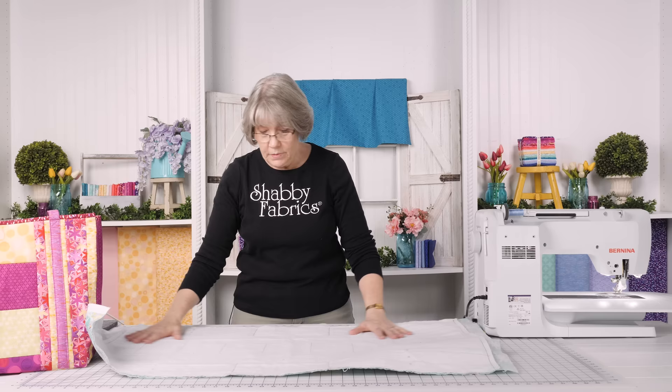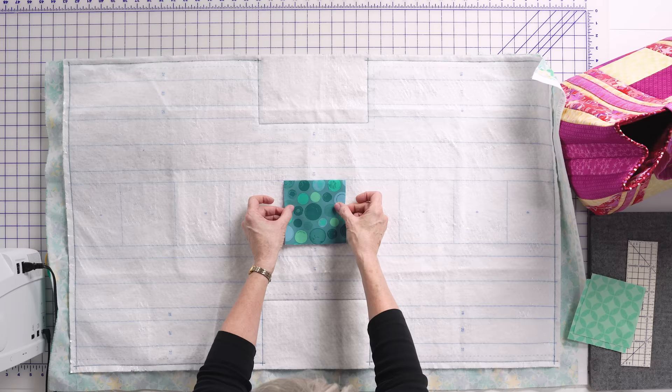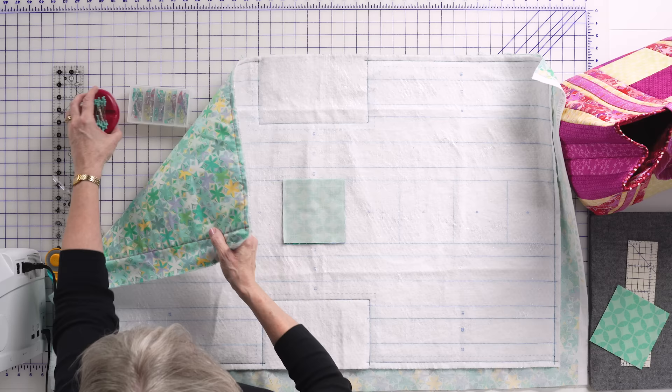The first thing we're going to do is put fabric number one. We're going to start with number one in the very center, right here. We have our squares pre-cut. We're going to take fabric number two, and we're just going to lay them right sides together. This is where it's ultimately going to be folded to after I stitch it, but for right now we're going to put them right sides together.